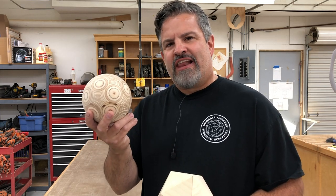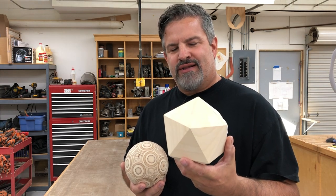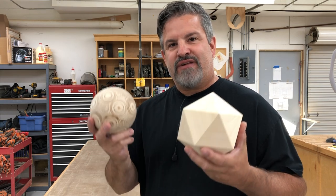Have you ever wondered how to build a small ball out of plywood? Or maybe you just want to build a cool D20 to show your friends? Well in today's video I'm going to show you the angles and the techniques I use to get these built.